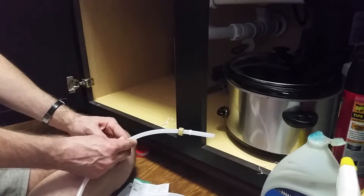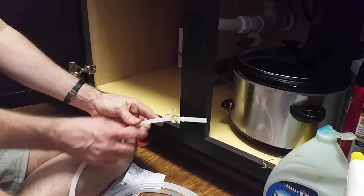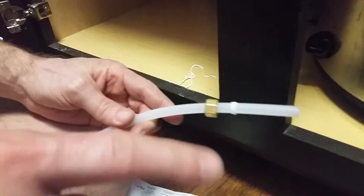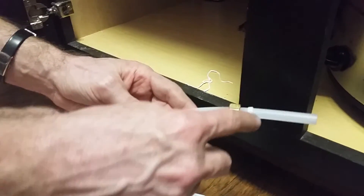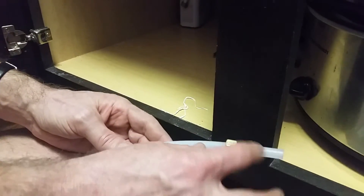Now Greg is putting the nut onto the new line that's going to go to our machine. It has a little compression fitting that, when you tighten it up, it compresses down and actually seals the connection.